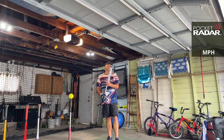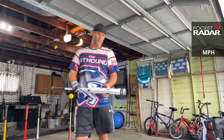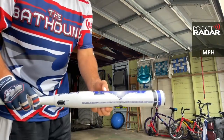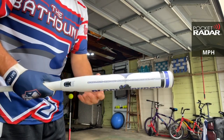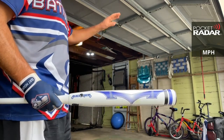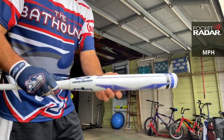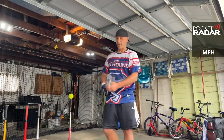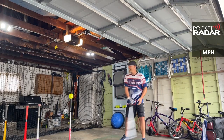A couple more here with the Black Sheep balanced. It's a great looking bat — nice and simple, purple with purple lettering. Almost like a blue, how do you call it — it's like purple but it looks like it's got blue in the background. I don't know exactly how to describe it, but it's a nice looking bat. Sounds good too.